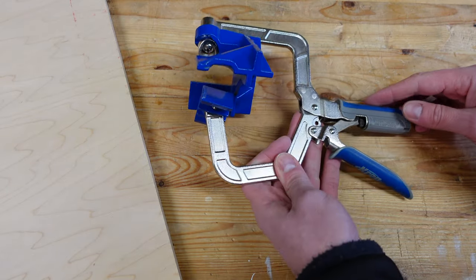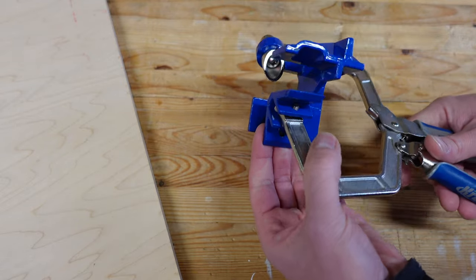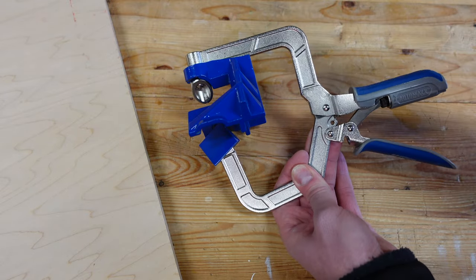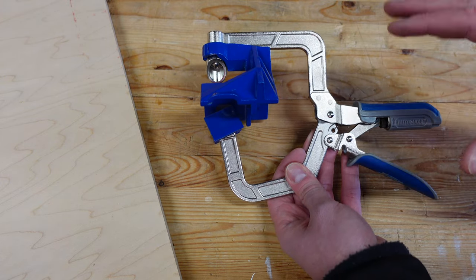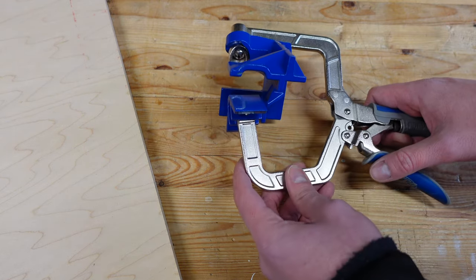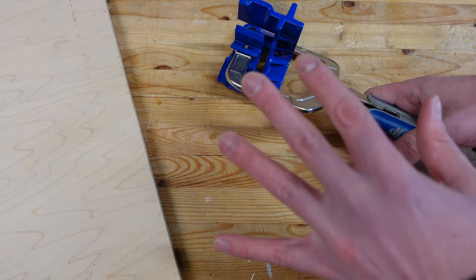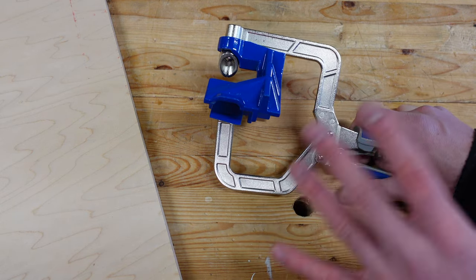Next up, we have this little guy from Kreg, and it's kind of funky looking at first and can be a little intimidating to figure out how to use. But once you get used to it and get the tension dialed in perfectly, this is immensely valuable. Very easy to go between half-inch material and three-quarter-inch material. It does allow you to go up to one inch thick. The only requirement with this is that both pieces of material have to be the exact same thickness. And it just works really well.